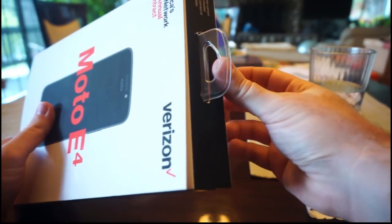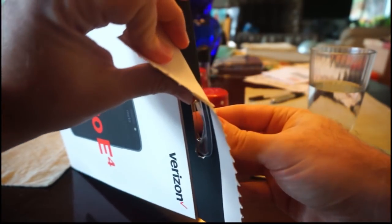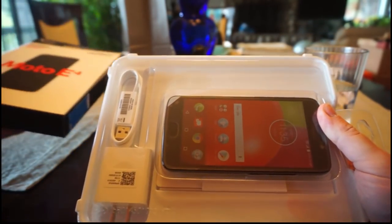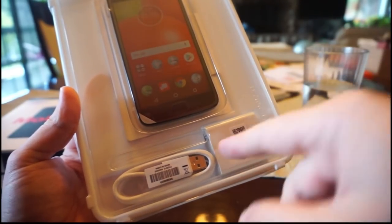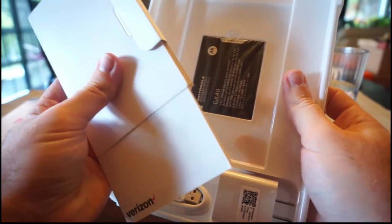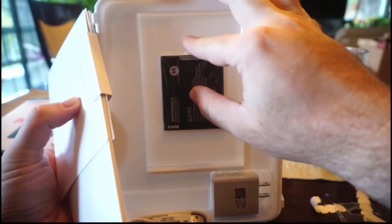Okay, there it is - the box is open. There we have the Moto E4. I've got a charger at the bottom, kind of Apple-looking and white, which is interesting because the phone is black. I'll give you a quick unboxing. So this has a removable battery, which is actually something quite cool that no new phones come with.